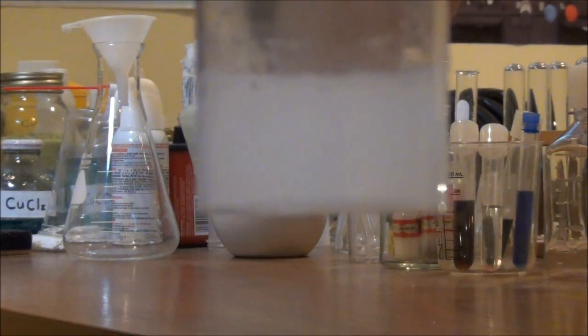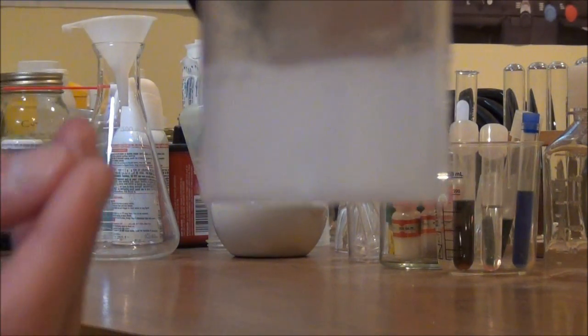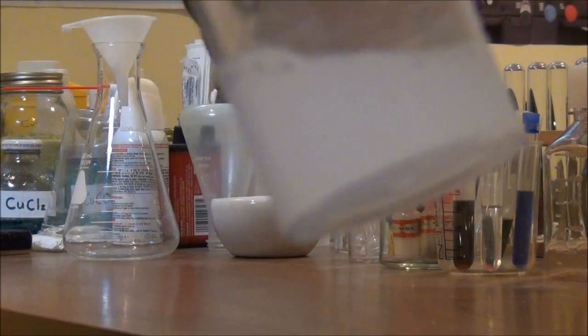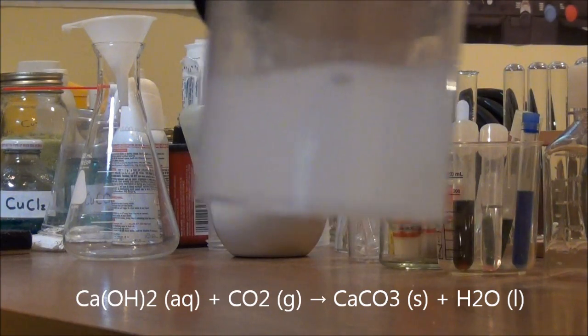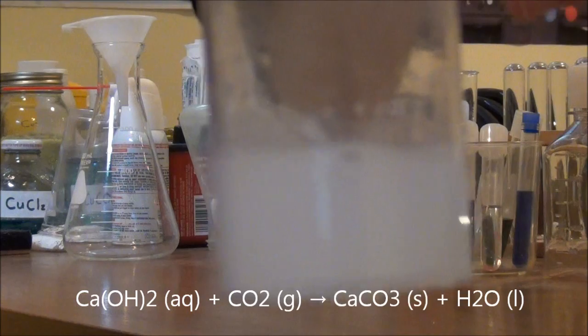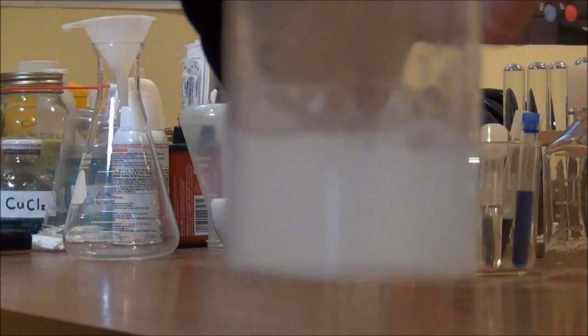That's because the carbon dioxide from my breath has reacted with the calcium hydroxide that was in the solution to form a precipitate — this kind of milky, cloudy, white precipitate of calcium carbonate, which is the same material that chalk is made of. So now a solution that was initially almost clear has turned almost completely opaque because of this white precipitate of calcium carbonate.